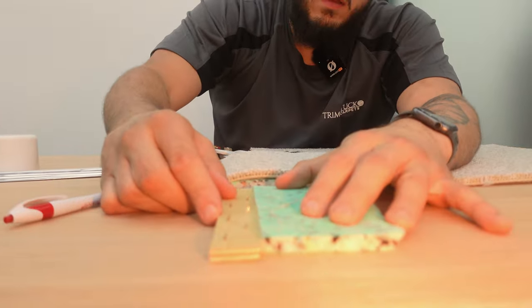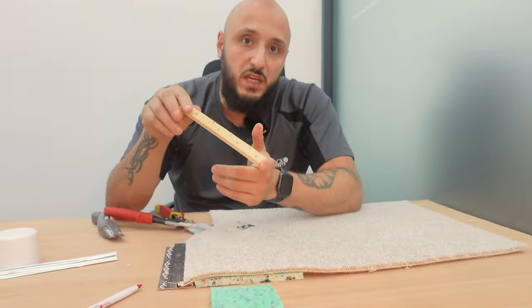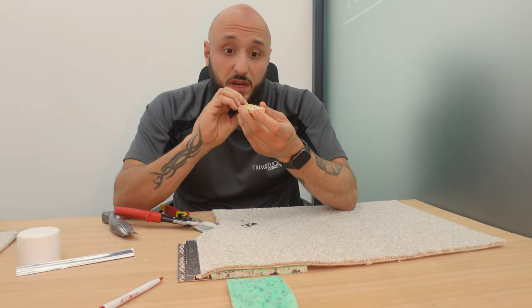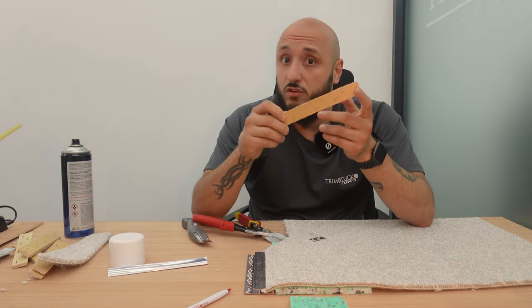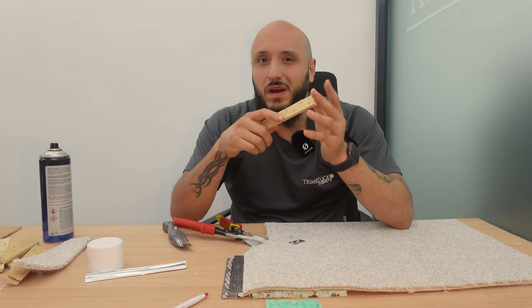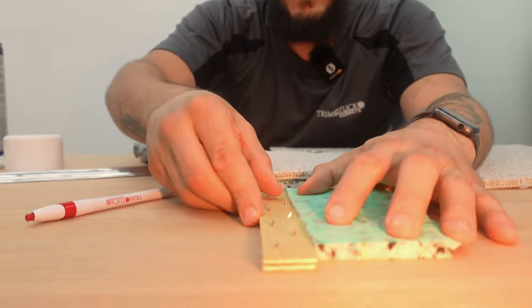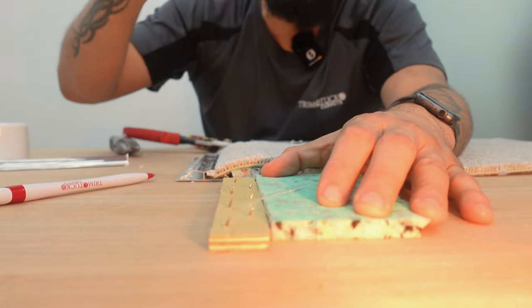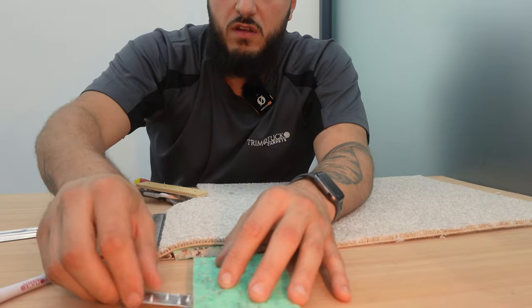One, because you need a tuck-in space, and two, it's going to be in line with the underlay. That's why there are different types of grippers - that's why there's a deep base gripper, a medium base gripper, and a short pin gripper, a long pin. It serves different purposes, it's not just generic. Would it work? Probably, but is it going to be to a high standard? No. Is it going to serve its full potential? No. This is a 10 mil underlay and this is like a 6 mil gripper - with 10 mil I'd probably go a bit thicker.